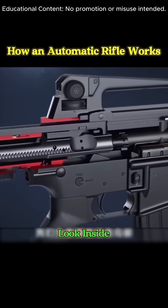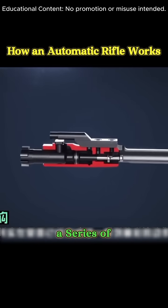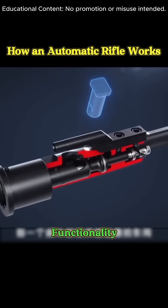Now let's take a closer look inside the firearm body. What seems like a straightforward action on the surface is actually a series of intricate operations taking place behind the scenes. Every component plays a critical role in ensuring flawless functionality.